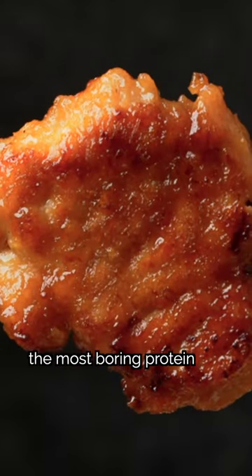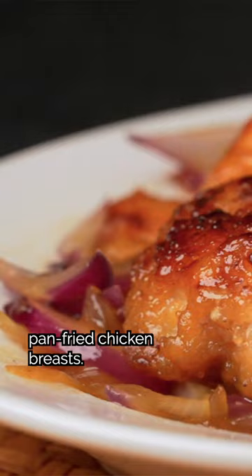How My Dad Turns The Most Boring Protein Into The Tastiest Meal — Yang Chong Gai Pa: Pan-Fried Chicken Breasts. First, we'll brine the chicken in salted water, then cut it into smaller cutlets.